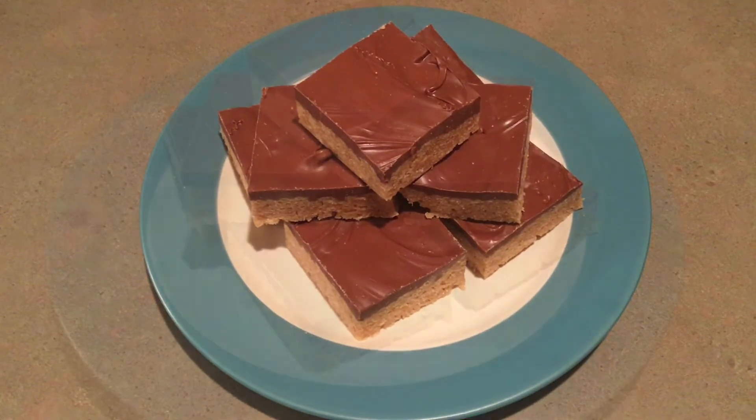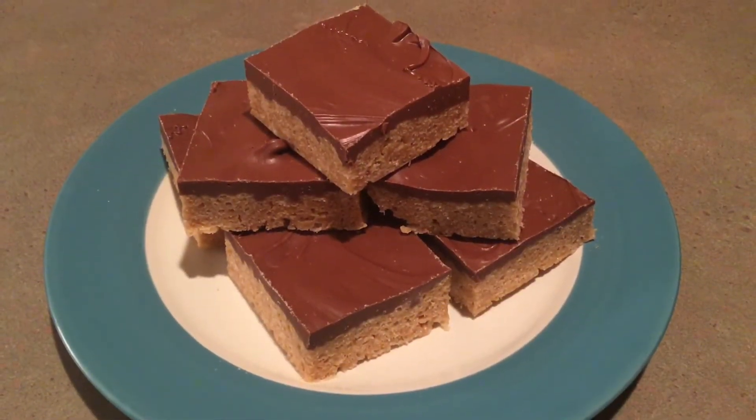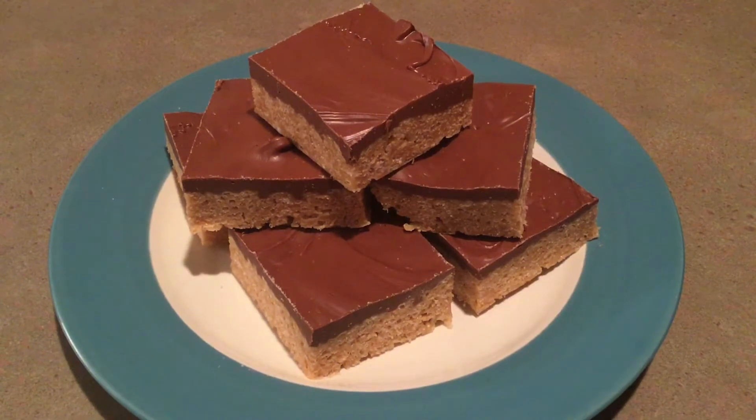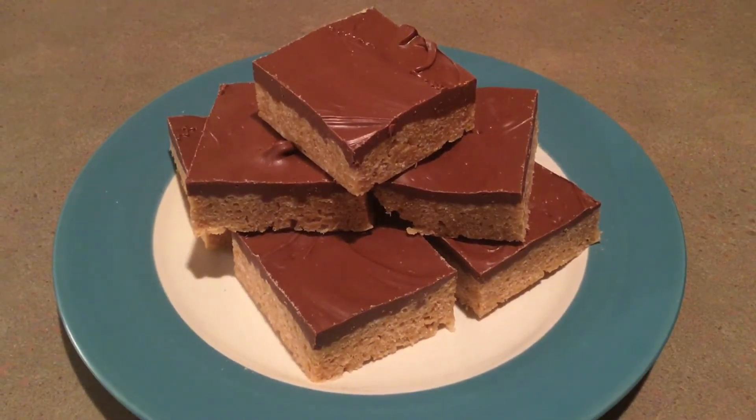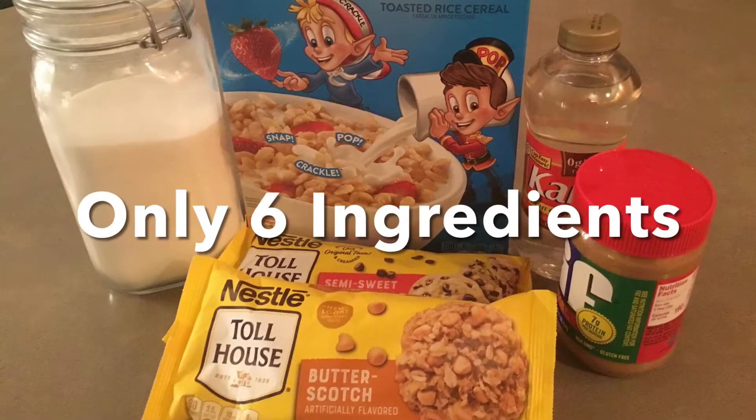You can also use these as a reward for your kids to get them to eat their vegetables, or make them for a guy you're interested in to get him to ask you out. Or stash them in the back of your freezer when you need some comfort food instead of eating Ben & Jerry's ice cream.